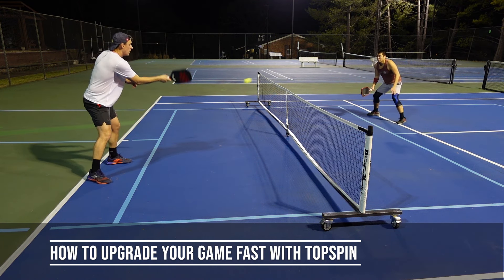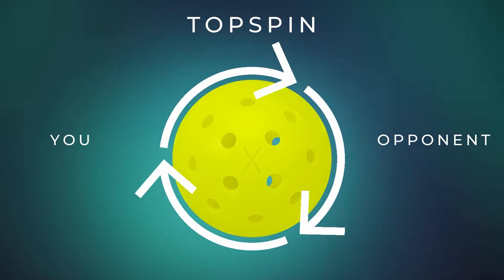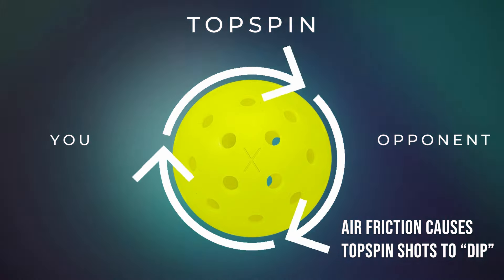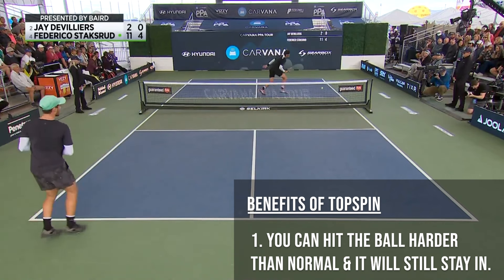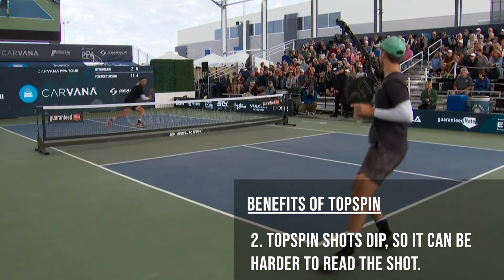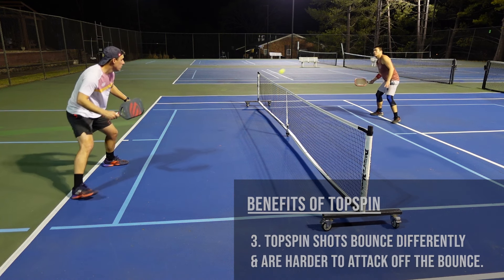A topspin shot is when you hit the ball in such a way that it rotates forward. As the ball rotates forward through the air it spins and air friction causes the ball to dip. There are a few benefits of using topspin. For example, you can hit the ball harder and it will stay in compared to a flat shot. Topspin shots dip so it can make it harder for your opponent to read the shot. And lastly, topspin shots are harder to attack off the bounce because they bounce differently than flat shots.